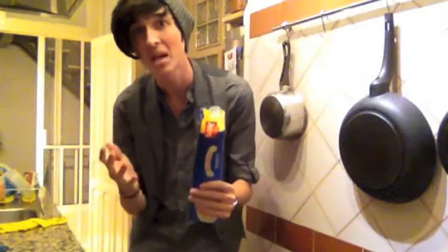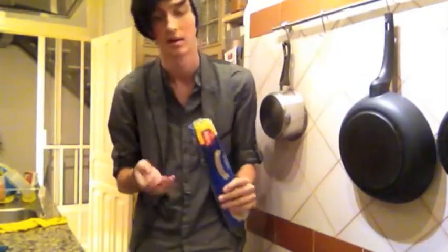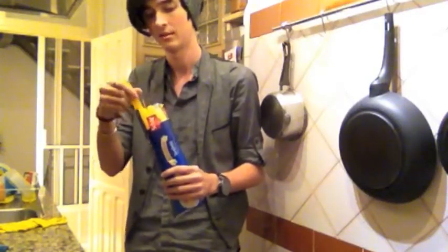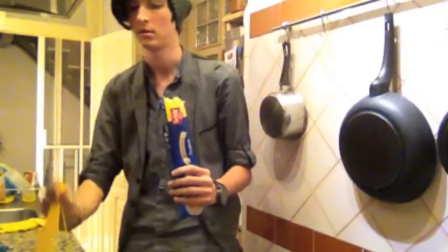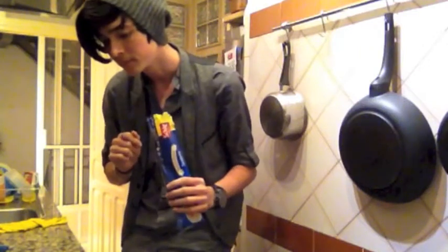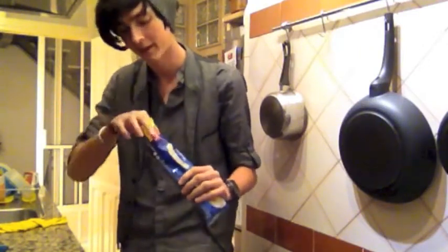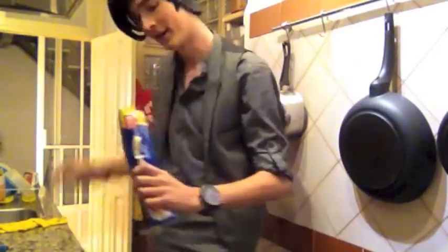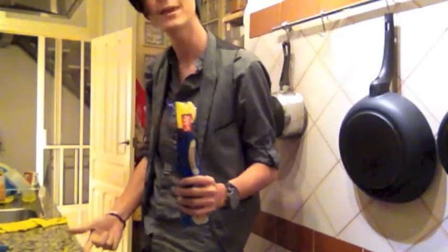Boil. Wait — do I put the pasta in while it's boiling? How much pasta? It's just enough pasta for me. There's so much in here. Do I do half? I'm going to guess like a pinch — like that. I did it. We're good. I think... We got the pasta cooking. Or spaghetti.